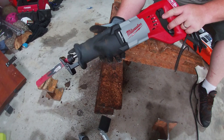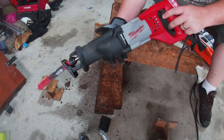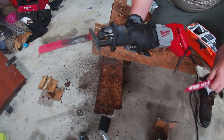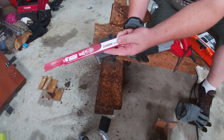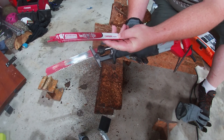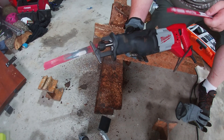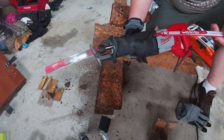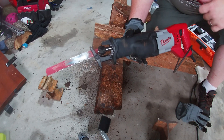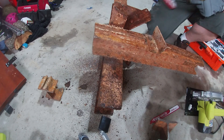This is a Milwaukee 6519 reciprocating saw — it's 12 amps with an inch and an eighth stroke. We're pairing it with a Diablo 9-inch carbide teeth thick metal and demolition blade. I found that this is a huge improvement over the torch blades we had been using. I'll have the price and information on these blades in the description — I bought everything at Home Depot.